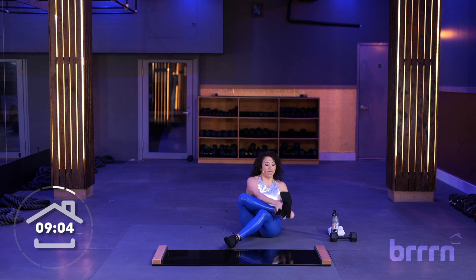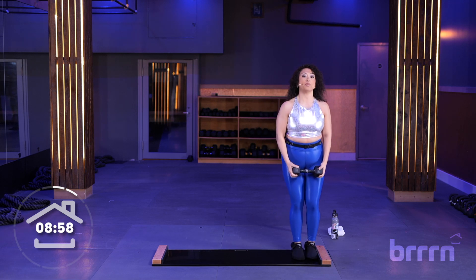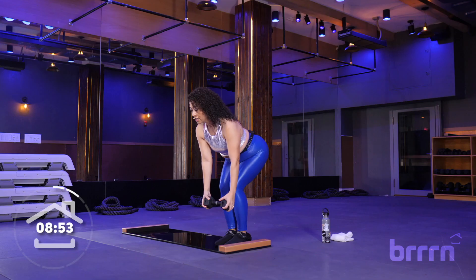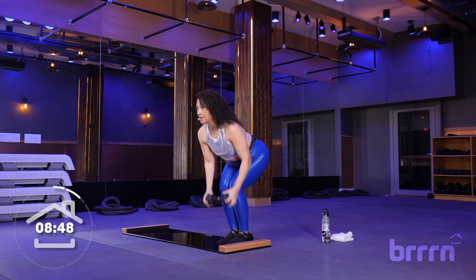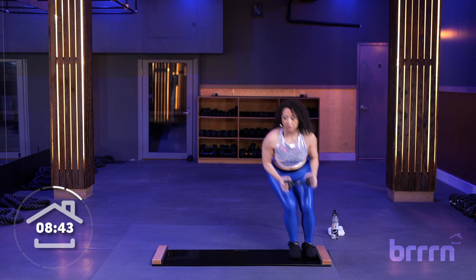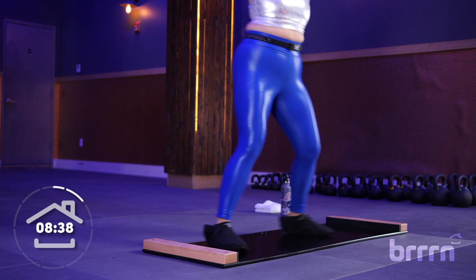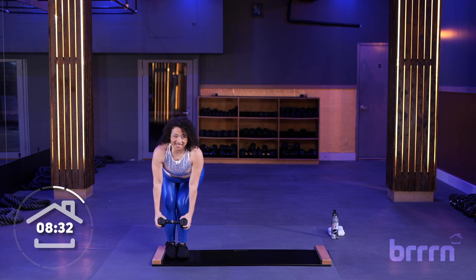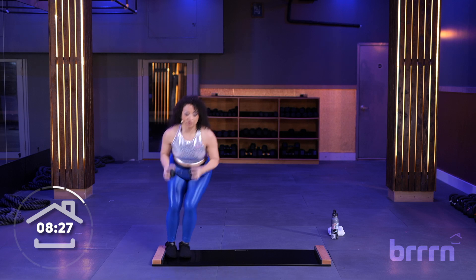We're going to take our weight with us. Let's hop over to the right side of the board. We're going to start off with a weighted low to high — reaching down, reach the weight up, take it over to the other side. Squeeze those inner thighs together. Tall, long spine as you lift. Make sure you're breathing — inhale, exhale. Take your time as you get across. Let's go four more seconds... three... two... one. Let's take it over to the other side.